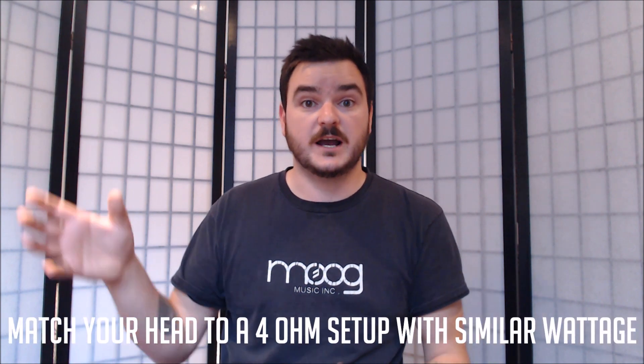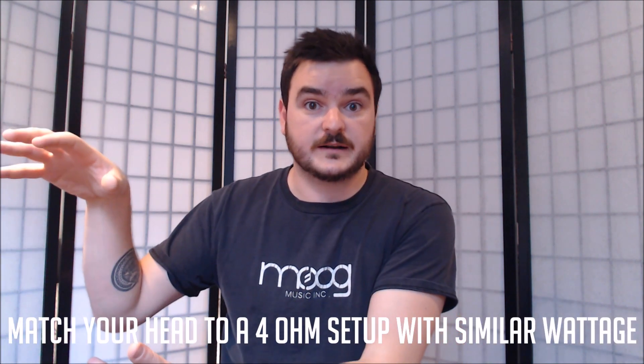Ideally, what you want to do is find the maximum output of your head. Let's say that's going to be 500 watts at 4 ohms. What you want to do ideally is give it a 500 watt 4 ohm load. You can either do this by having two 8 ohm cabs, which now act as a 4 ohm enclosure, or you give it a single 4 ohm cabinet as is.